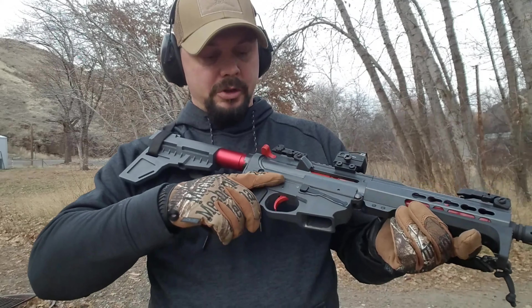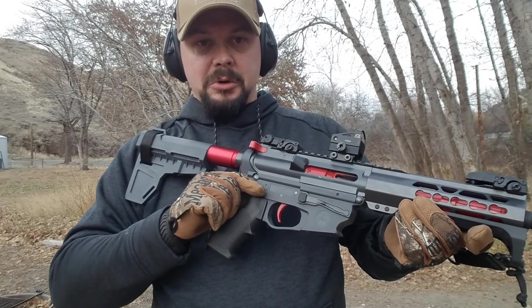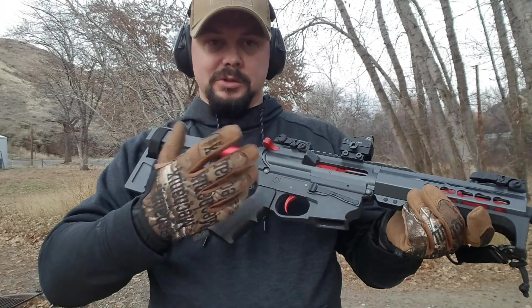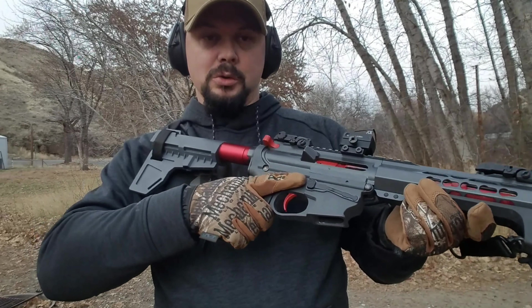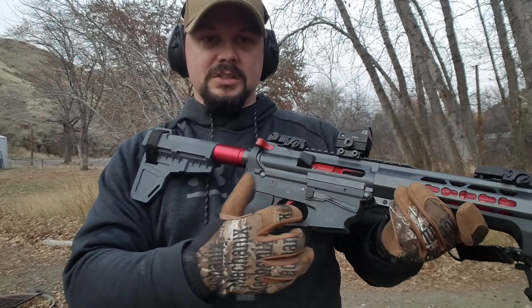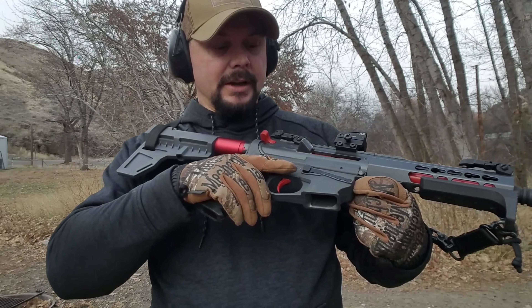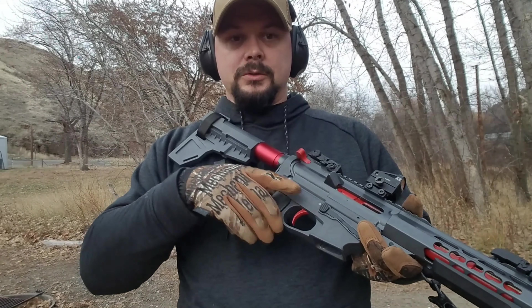They have a bolt hold open right there just like a traditional AR, so I don't know what it would take to do that, but it would be nice if they actually did it. Would I recommend it? Yes, especially if you're on a budget. If you have the money to go to something else that has a last round bolt hold open, I'd go to that instead. But if you're trying to stay on a budget, these are great lowers. They take Glock mags and they work great with Glock mags, with the exception of the Korean ones.